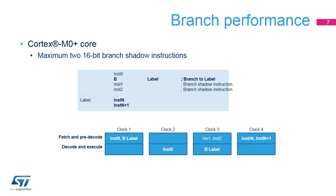In clock number one, the processor fetches INST0 and an unconditional branch instruction. In clock number two, it executes INST0. In clock number three, it executes the branch instruction while fetching the two next sequential instructions, INST1 and INST2, called branch shadow instructions. In clock number four, the processor discards INST1 and INST2 and fetches INSTN and INSTN plus one.